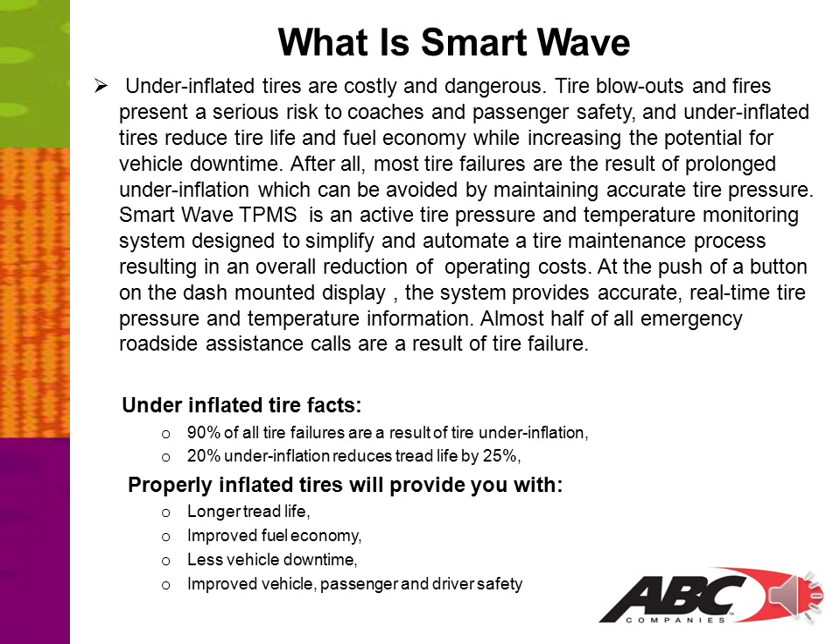Your SmartWave TPMS, or Tire Pressure Monitoring System, is an active tire pressure and temperature monitoring system designed to simplify and automate the tire maintenance process, resulting in an overall reduction of operating costs. At the push of a button on a dash-mounted display, the system provides accurate real-time tire pressure and temperature information. Almost half of all emergency roadside assistance calls are a result of tire failure. In fact, 90% of all tire failures are a result of tire underinflation.